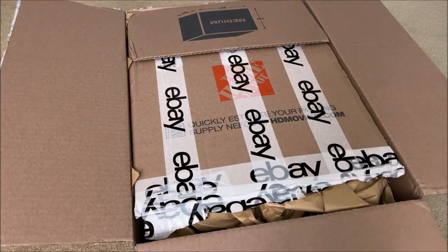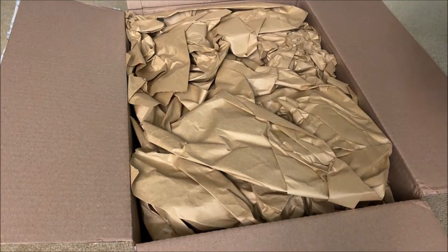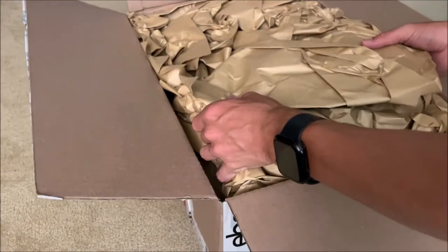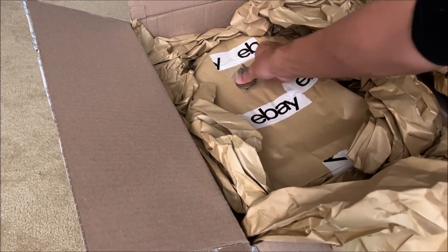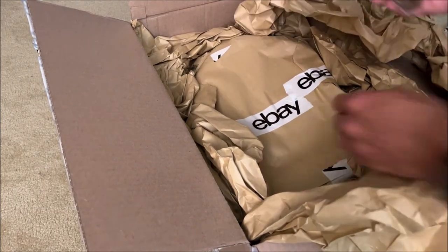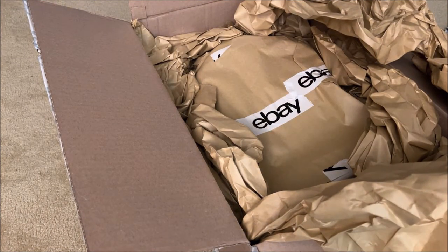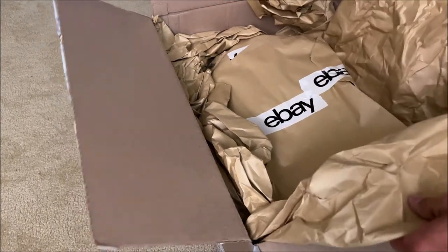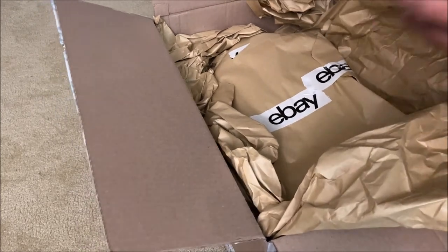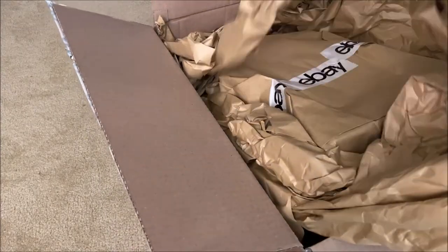Guess what — we're unboxing another box. That'd be a funny unboxing video if all I did was unbox another box. It's actually not a box — we actually have some tissue paper here, and we got something right here. Got a key and what looks to be a pendulum, so that must mean we're unboxing a clock or something.